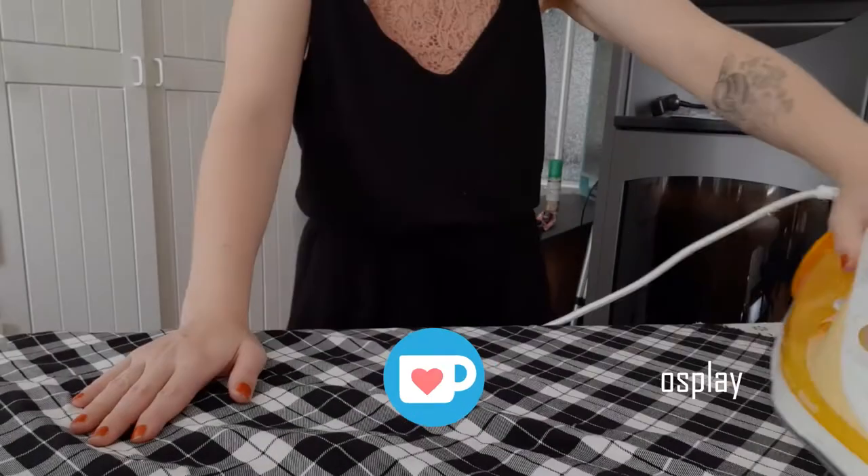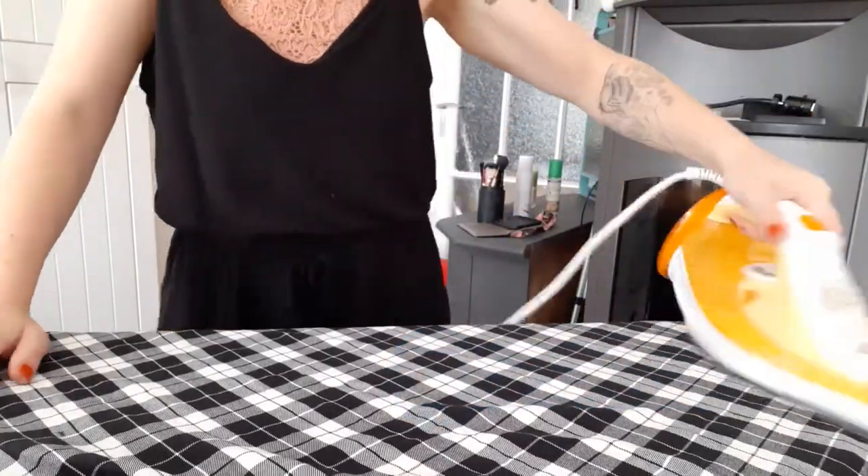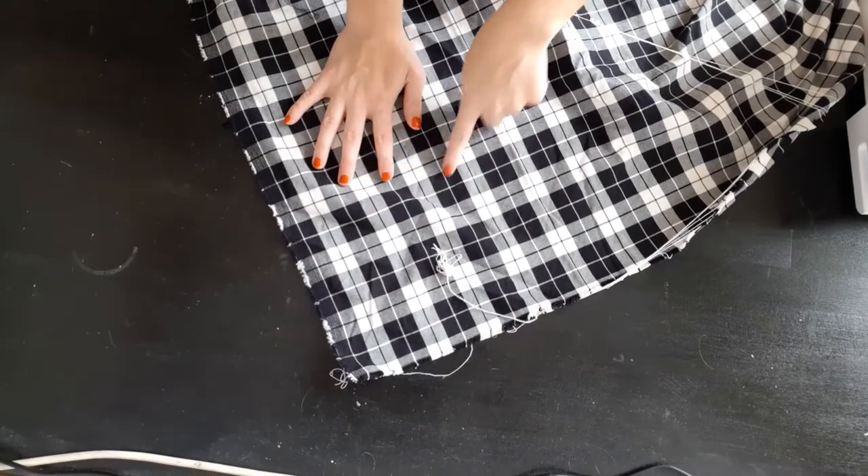Now with my design all done, we come to the most exciting part — ironing! When I was starting to learn how to sew I would always dread this part and skip it very often. But after a few years I realized I was a big dum-dum and I should always iron my fabrics.